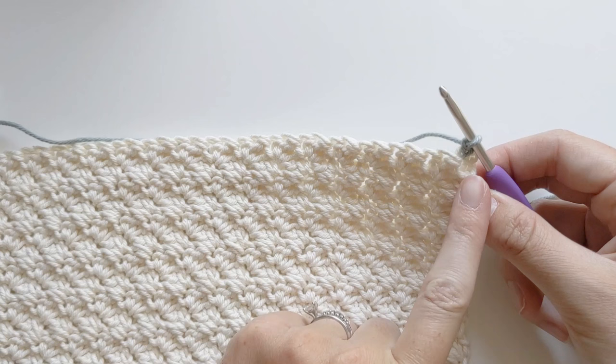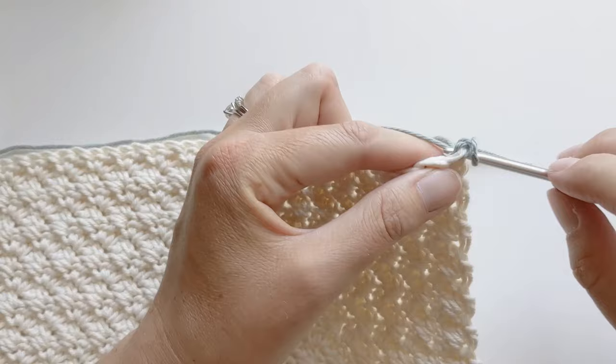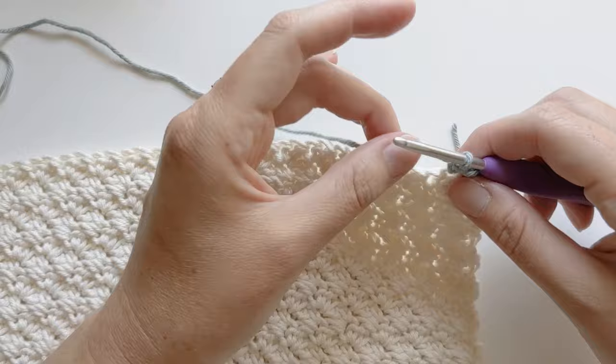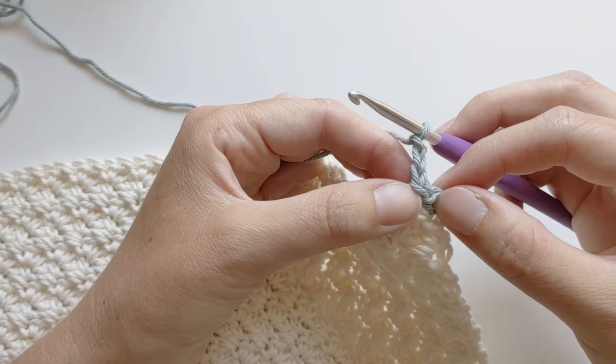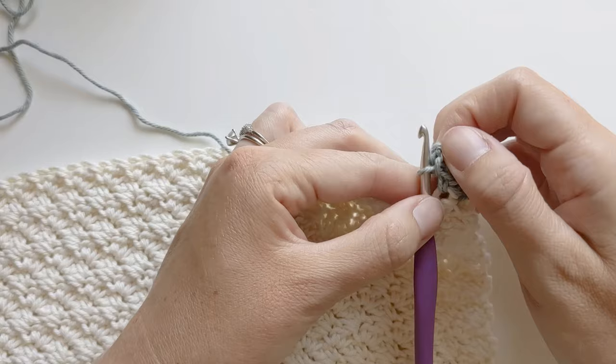For the peacock stitch we are going to be single crocheting. You have to make one single crochet and then make another one. Go ahead and make your first single crochet in the same stitch you attached the yarn to. Remember you can always pull it tight if it looks a little loose. Go ahead and make your second single crochet. Now we are going to chain three — one, two, three — and then you're going to slip stitch it to the front loop of your single crochet. The front loop is this loop right here. Insert your hook, yarn over, and then pull through. And that is your first peacock stitch.